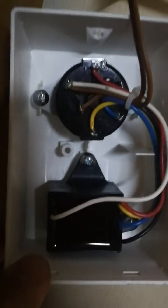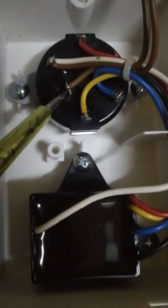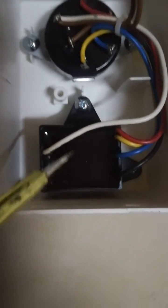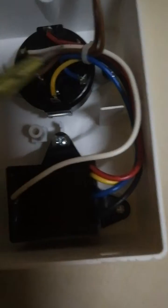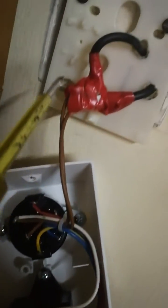The live wire goes directly into the five-speed selector, and then from there the five-speed selector sends the electricity into this black color transformer. It comes in through one of these wires and comes out through this white wire, which is sort of like the neutral wire. That connects here, and this brown wire goes up into the connector that goes to the fan.